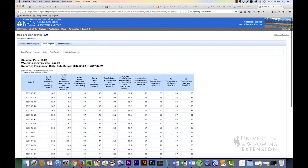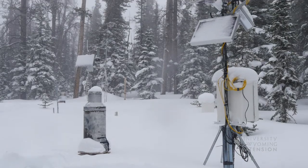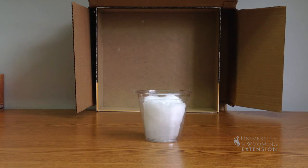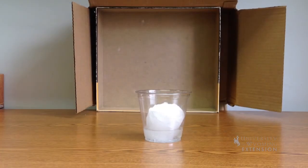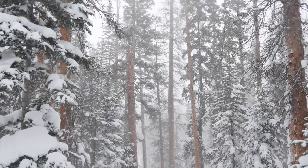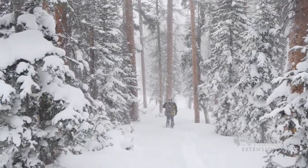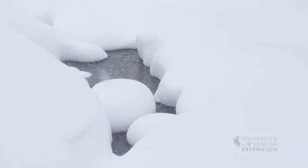The monitoring programs include measuring snow depth and the snow water equivalent, or SWE as it is more commonly known. Snow water equivalent is the amount of water in the snow pack. Another way to think of SWE is that it is the water left after the snow melts. Knowing the SWE is important when you consider that 75% of water in the western U.S. is derived from snow.